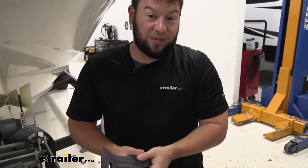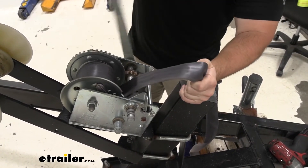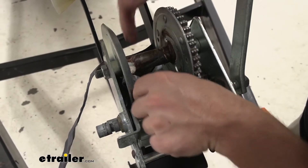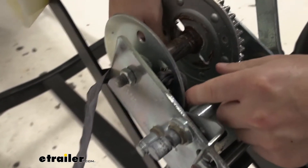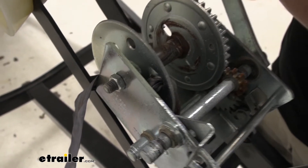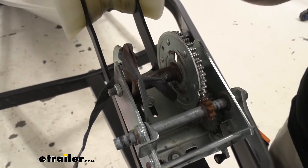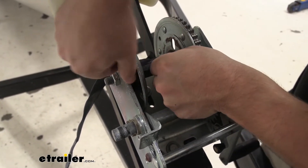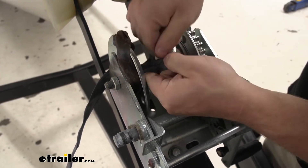It's definitely time to get this old one off the winch and install the new one. I'm going to back out the strap so I can get to the hardware. It looks like when they installed this one, they ran it through the holes on the side to keep it in place, so I'm going to work those out. Another option you have is you could just cut it and move on. We're going to try and get all of this old strap out.